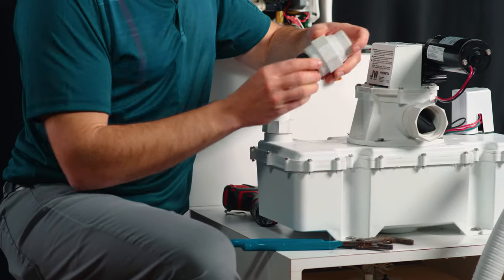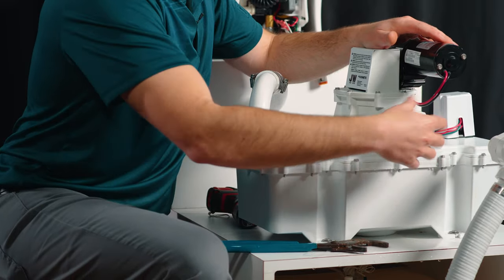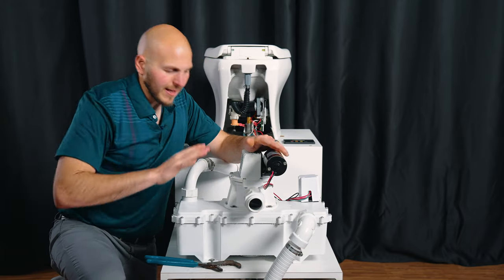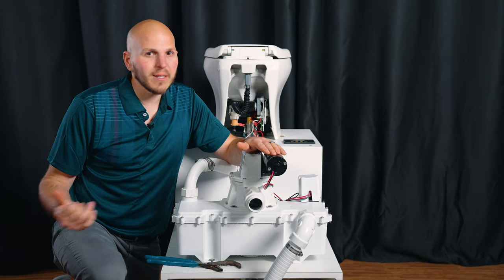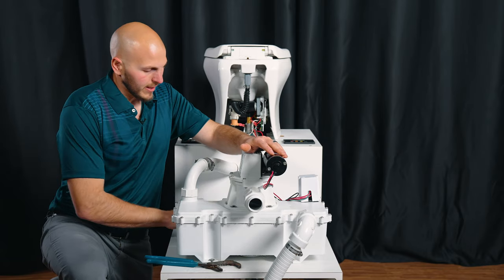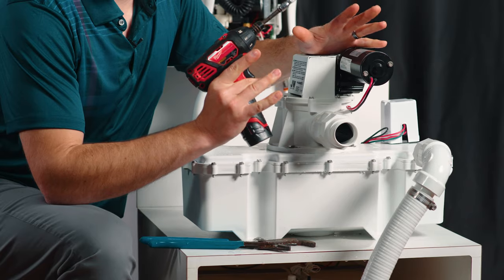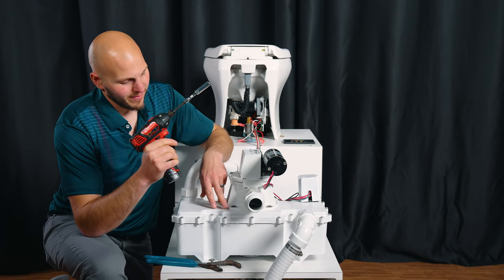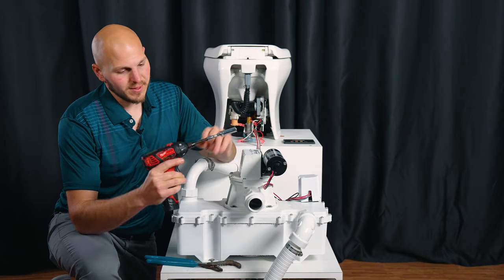We'll snug that up. I'm basically working at a comfortable height so I can get good leverage. That's as tight as you want to make them. If you're in the bilge and somebody's holding your feet and you have no leverage, put the channel locks on. This is not an impact driver — this is an electronic screwdriver. I don't recommend using power tools on these; an impact gun will damage this.